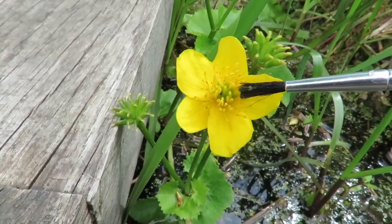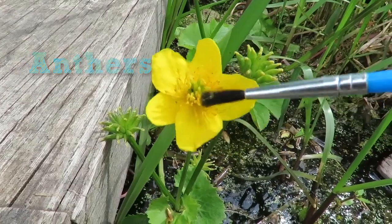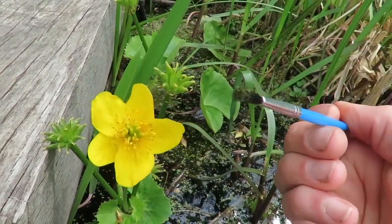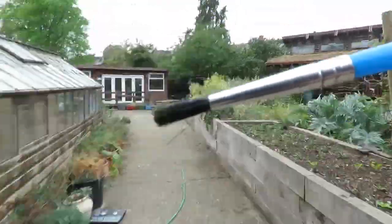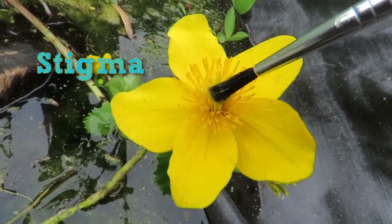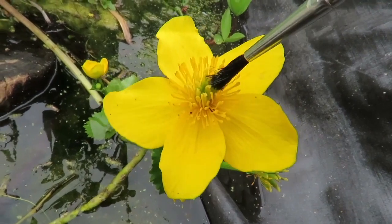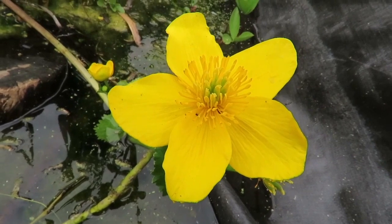I'm using the paintbrush to pick up pollen from the anthers, which are the male parts of the flower. You can see some pollen there stuck to the paintbrush. I'm now racing across the garden to find another marsh marigold flower and depositing the pollen onto the stigma, which is the female part of that flower. That's the green bit in the middle. This flower is now pollinated and can produce seed that will turn into flowers next year.